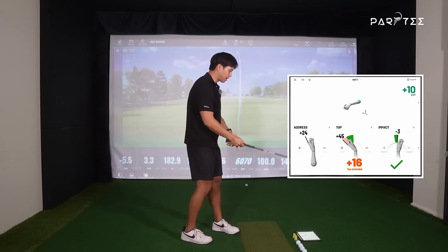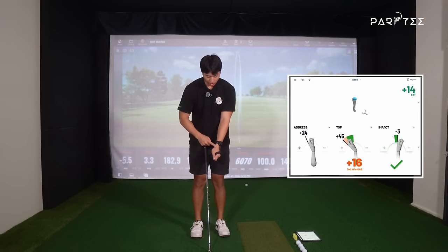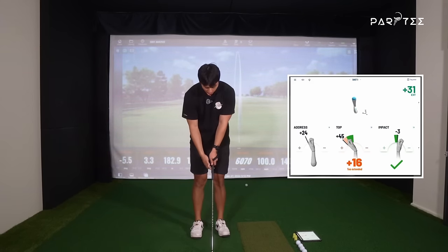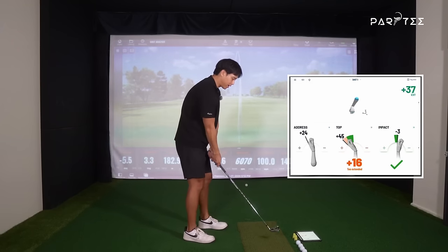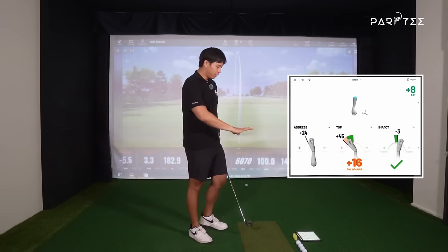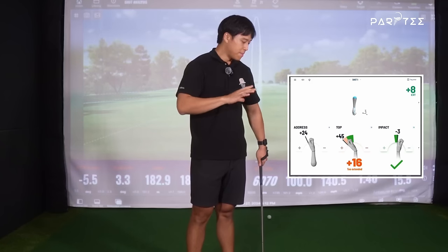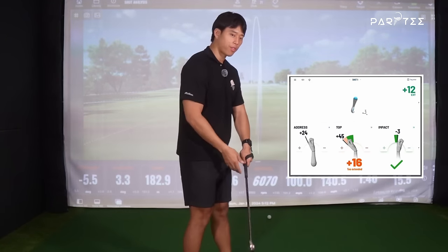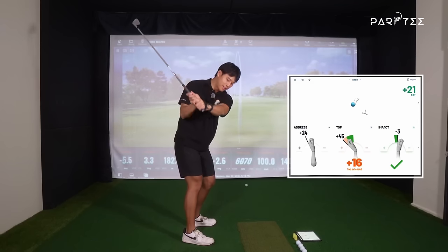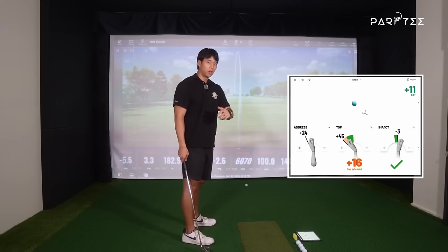The HackMotion says that at address I'm obviously a little bit extended or cupped in that lead wrist, just because of the way I'm gripping it at the start. And when I get to the top, for me personally, I'm adding more extension. Don't focus on exactly what the position should be at the top — the main idea here is that most people think that from the top coming down, your wrist should get into more of a flexed position, which it should.